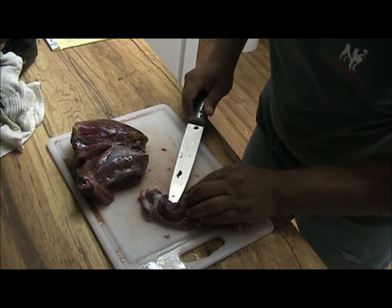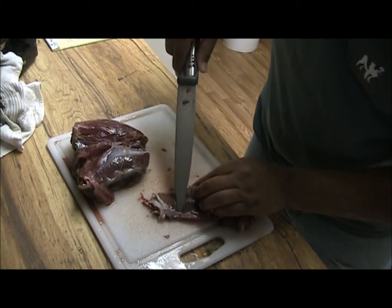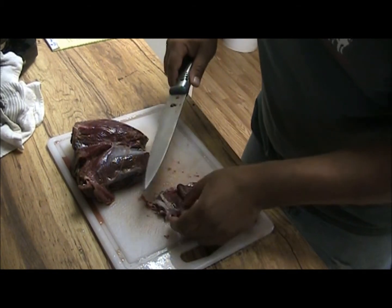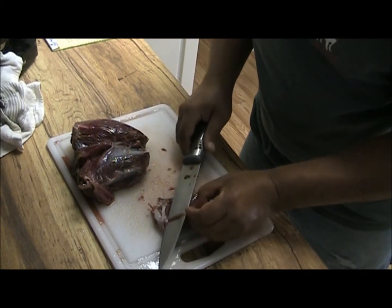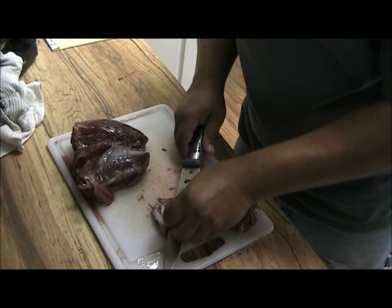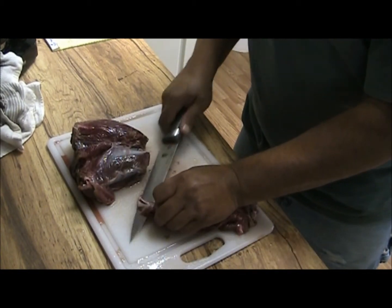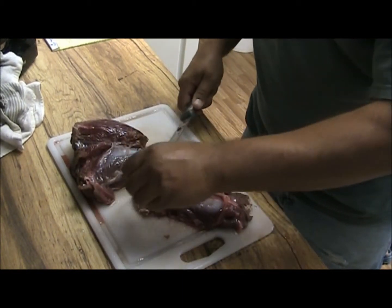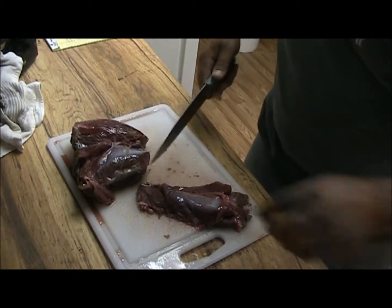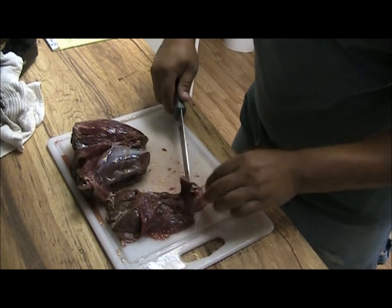I'm going to do it one more time. This one you can see is real thin — it's going to take a couple passes. You've got to get all this tendon out; it's going to make it chewy, it's going to make it tough. If you've got dogs or chickens or whatever, they'll eat the scraps. You lose a little bit of meat when you fillet, but it's worth it.